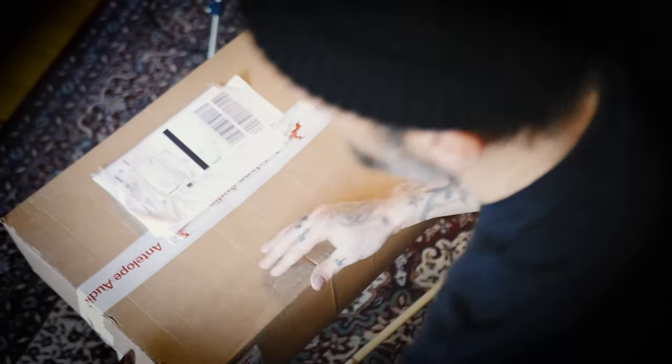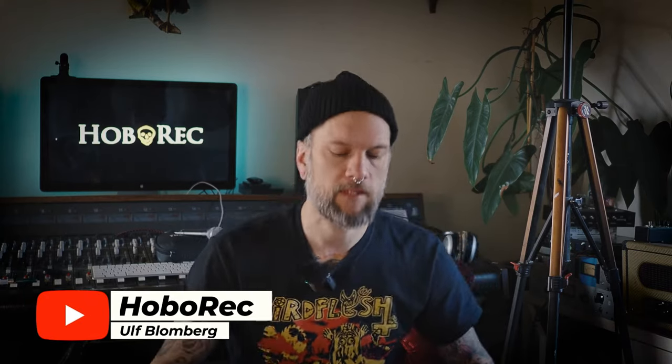I used to have an Antelope Orion 32 interface, the original one, first generation. It served me really well for hybrid mixing, using a lot of output gear. With age it stopped being supported and it didn't work with Cubase 12 on my new MacBook. For some reason it worked in any other software — Pro Tools, Reaper, Logic — but not in Cubase.